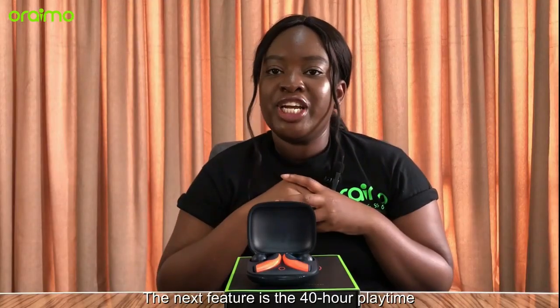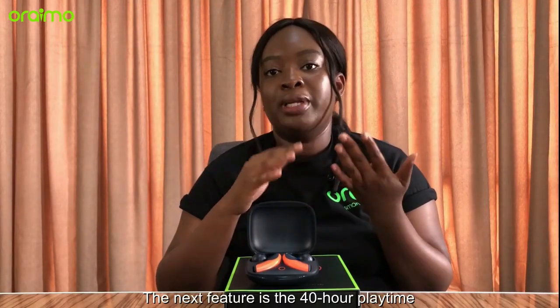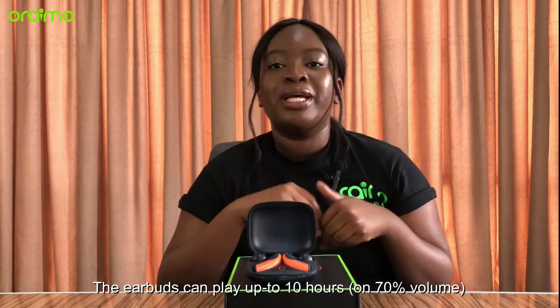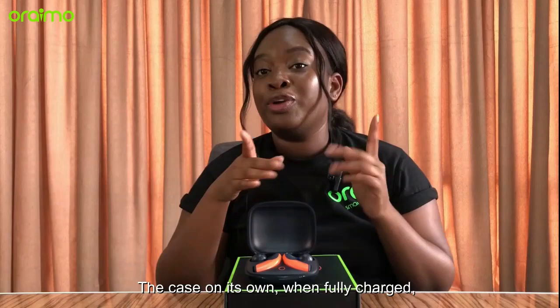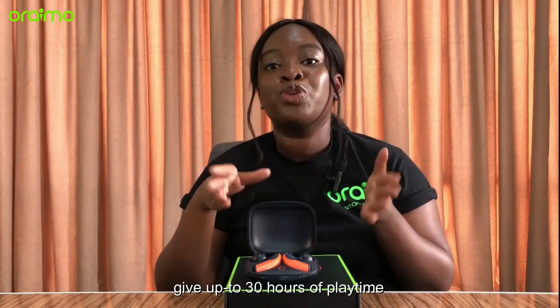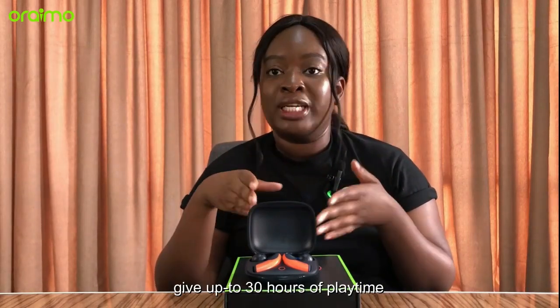The next feature is the 40-hour playtime. The earbuds can play up to 10 hours on 70% volume. The case on its own when fully charged gives up to 30 hours of playtime.